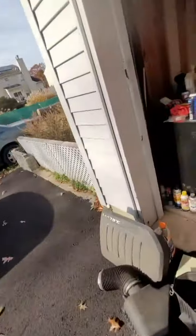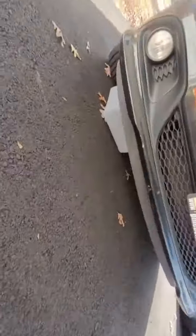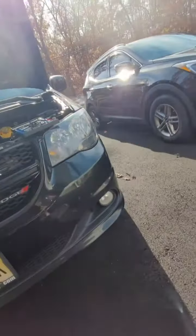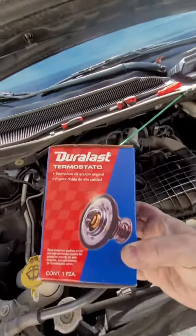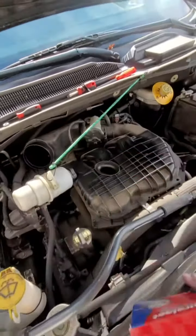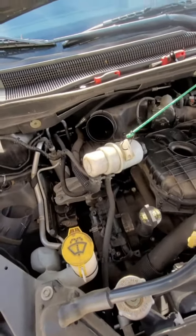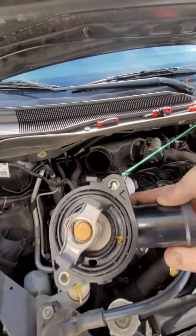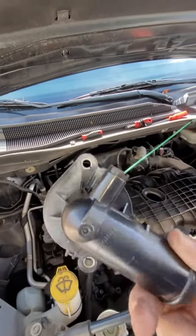Here is the new part. I did put a plastic container under the car because you will lose antifreeze in this job — you might lose a little, you might lose a lot. Here's the Duralast part, and it came with the housing. You always want to get it with the housing — the thermostat is already installed in there, there's no need to touch it.